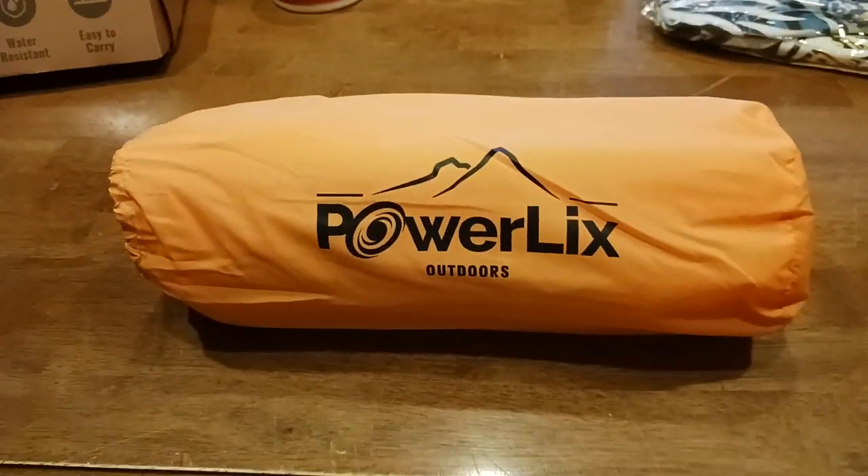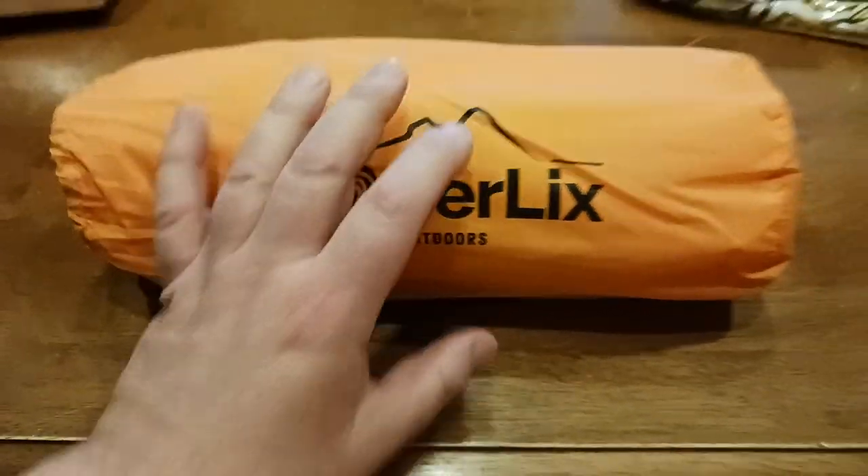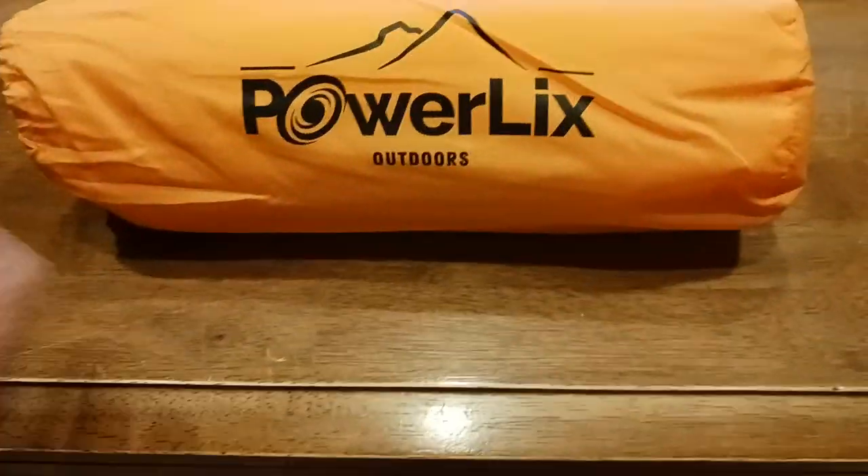The old cooter here coming at you with another exciting video. So if you were curious and you have one of these Powerlix Outdoors inflatable sleeping pads and you were curious does it fit in the bag — yes, it does.